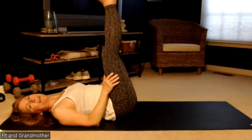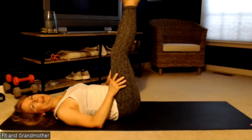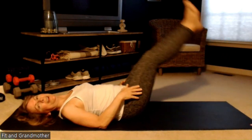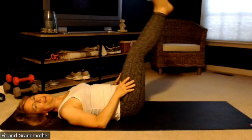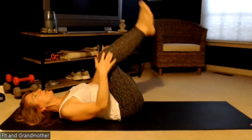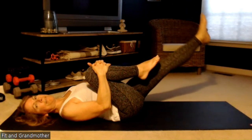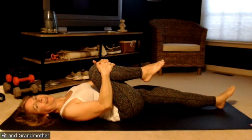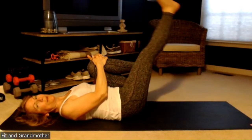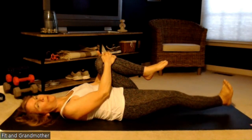Now we're going to raise both feet up to the sky. Squeeze your shoulder blades under your back. We're going to lower, hover, and then raise back up. Do this a couple of times — lower, hover, raise back up. Then hug the right knee and lower the left leg, raise it back up, and switch to the right leg. You can have your foot pointed or flexed — whatever feels best.